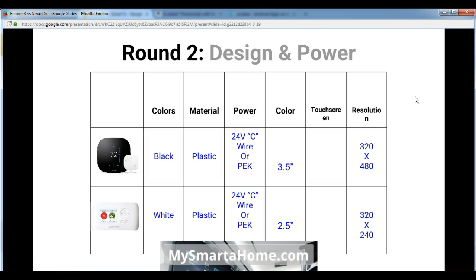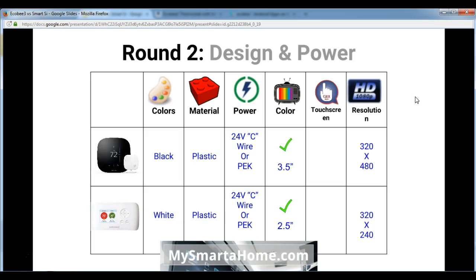Let's move on to round 2, which is about design and power. In terms of colors, the Ecobee 3 is only available in black and the Smart C is only available in white. Both are made of plastic. In terms of power, both require a 24V C wire connection or a PEK — a power extender kit — which actually comes with the Ecobee 3 and can be bought as an added extra for the Smart C.